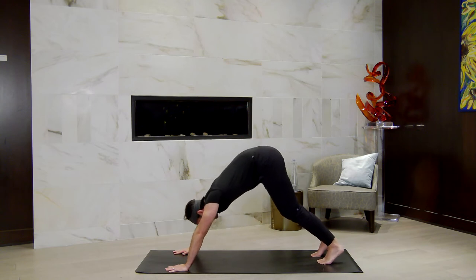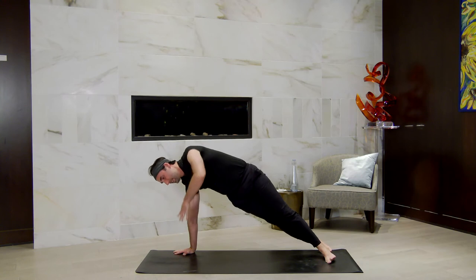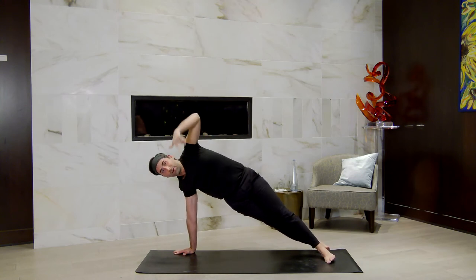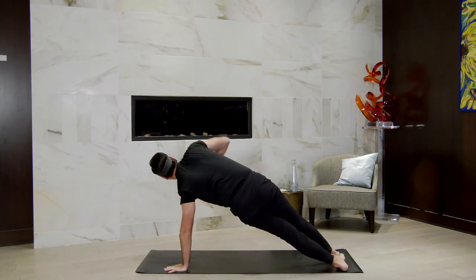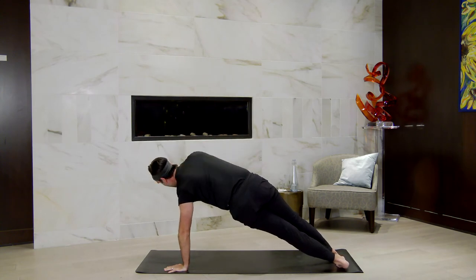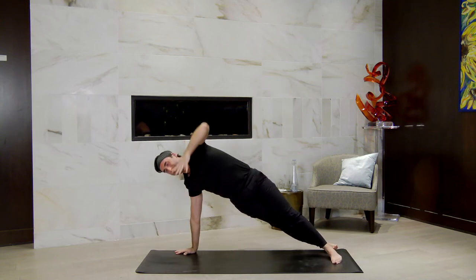Come forward into a high plank. Breathe in. Shift all the responsibility into your right hand. Find a side plank as you drop your heels over to the right and lift your left arm to the sky. Exhale, left hand down, high plank. Shift the heels to the left, reach your right arm to the sky, breathe in. Exhale, right hand down, find a high plank. Heels drop right, lift up left — side plank. High plank, left hand comes down. Heels to the left, one more time.